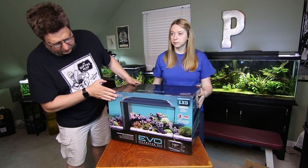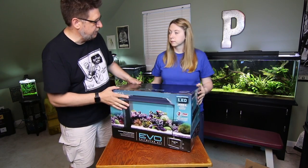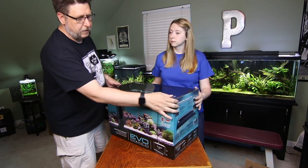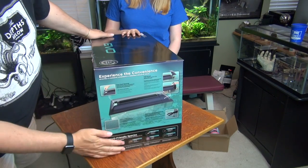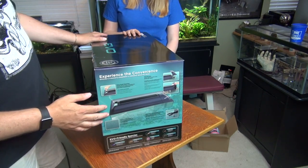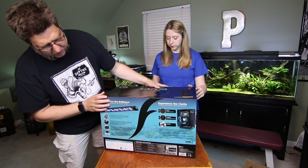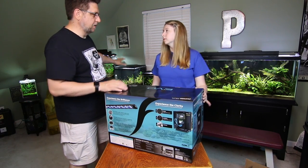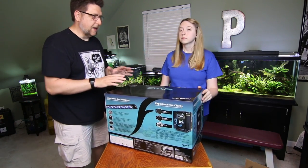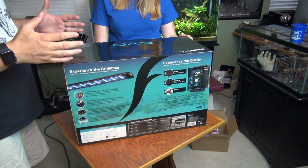Just looking at the box you can see that it is very similar to a lot of the other Fluval kit tanks. It's got a built-in light, and it's got a lot of other features that we've mainly seen on things like the Flex and the Spec. It's just like a really huge Spec.